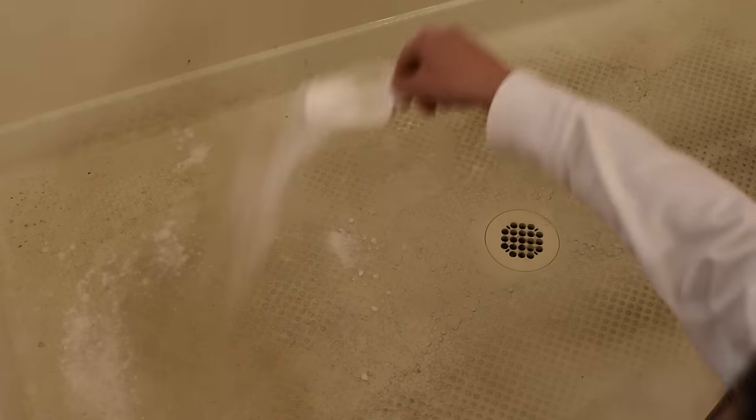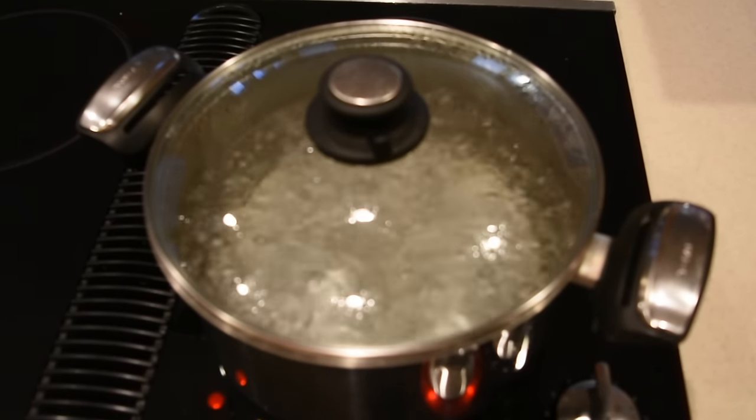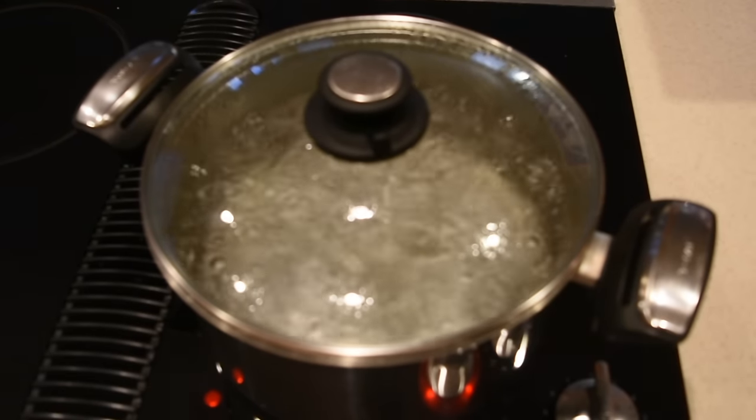Then spread baking soda all over the bathroom floor — cover the entire floor with baking soda — and then cover it with old towels. In the meantime, put a big pot with water on the stove and bring it to a boil.